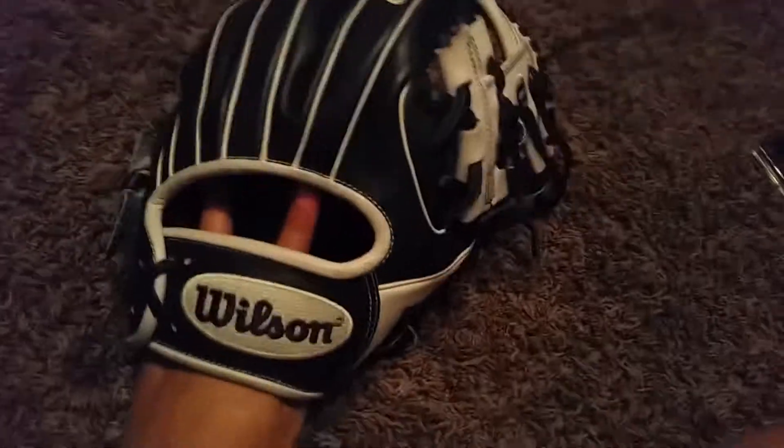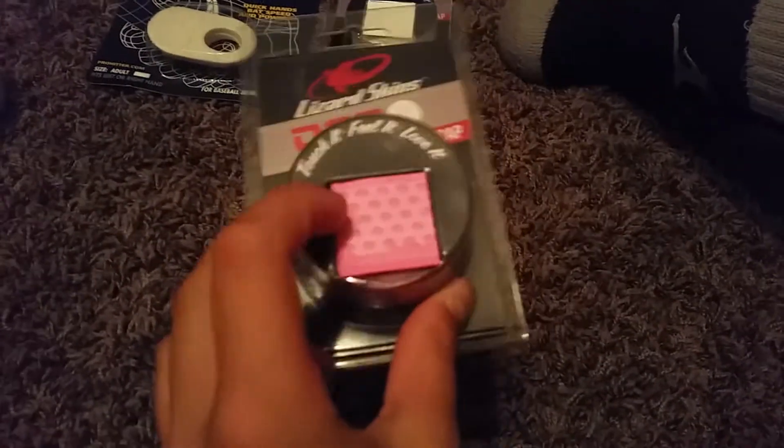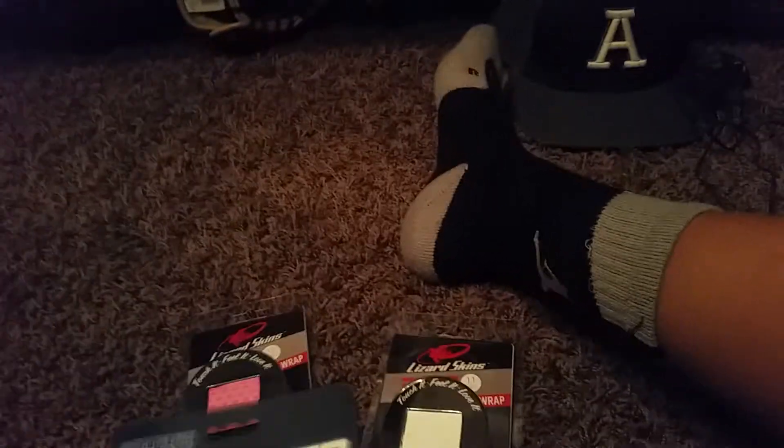Hey guys, this is FalconBaseball3 coming at you with an update video and kind of a pickup video. My dad got me some new pink lizards again, and another thing of white — I already put some white on my CF7. Go check out my 'What's in my baseball bag' video, I just posted it. I'm doing two videos because Thursday I'll be leaving for a trip and probably won't post much.